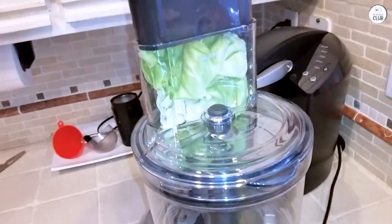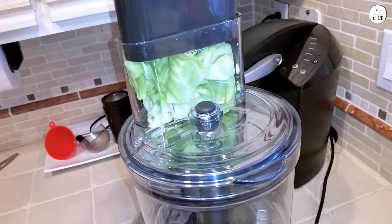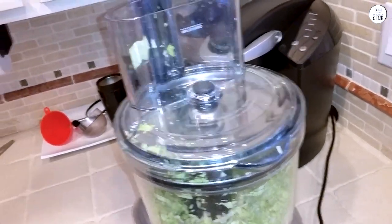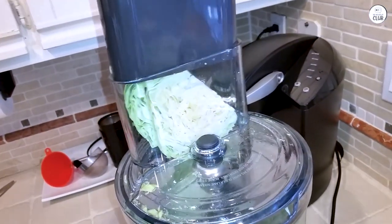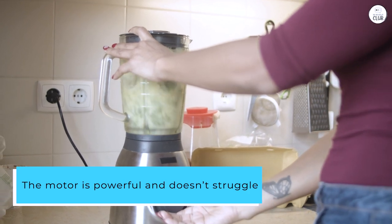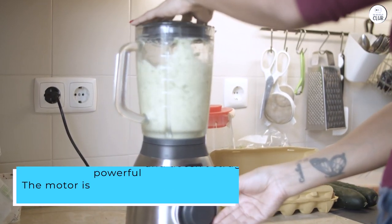There's also a smaller chute for thin ingredients like carrots, which keeps them from falling over. I like that there are 24 different slicing options, so I can control how thick or thin I want my slices to be. The motor is powerful and doesn't struggle, even with tougher tasks like grinding nuts into butter.